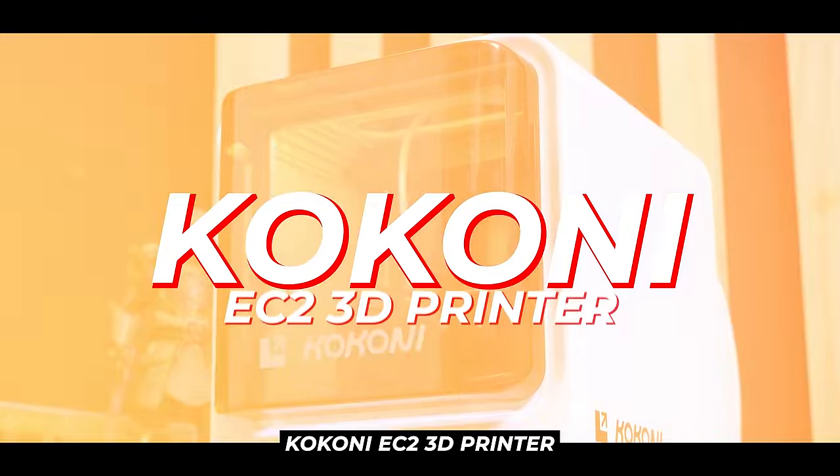This is my Kokoni EC2 3D printer and today I'm going to use it to see how many things I can fix around the office with only 3D printed parts.